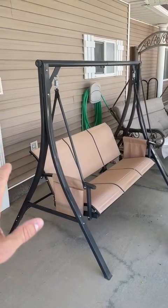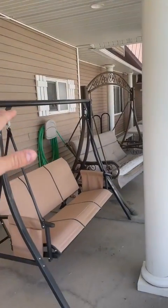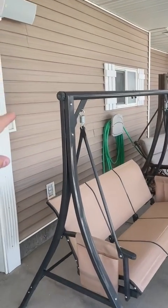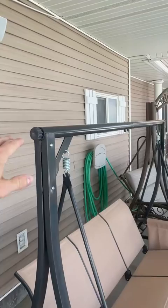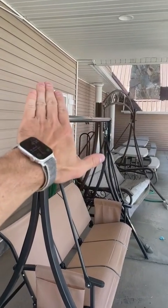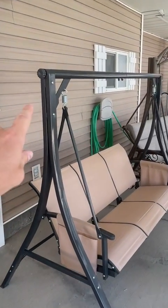Got this patio swing — the picture you've probably seen does have a shade. We took that off just because we got it under a covered patio, but it does come with the shade. How it works: these pieces spin and you can adjust the shade so it comes flat, or you can angle it this way or that way depending on the sun.